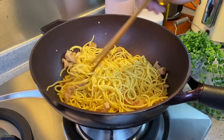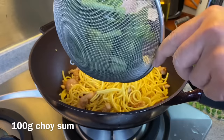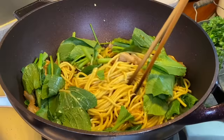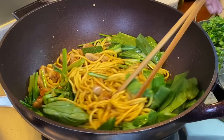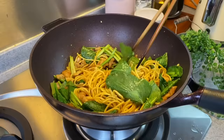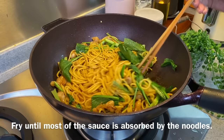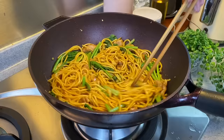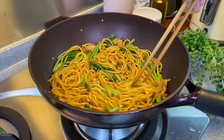Now we'll add in our greens — 100 grams of Choy Sam. You can use any greens that you like. Now we'll pour in our sauce. Keep stirring. In our part of the world we call this Chow Mian or stir-fried noodles; in some parts of the world they call it Lo Mein, which is noodles with gravy, but it should really be known as Chow Mein. We'll fry this until the sauce is almost dry and the noodles have absorbed it — this will be really flavourful. Once the noodles are well coated with the sauce and you don't see much sauce left, it's time to serve.